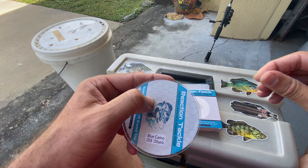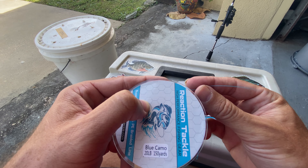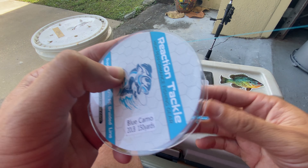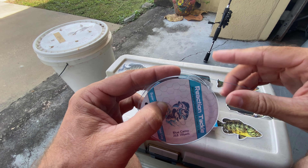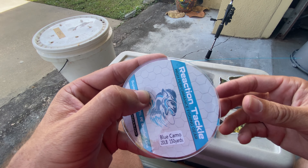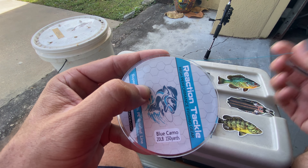The line itself is fairly stiff, being it's 20 pounds. And there you can kind of see the thickness of it. But it's also brand new off the spool. If you've spent any time fishing with braided line, you'll know that it does tend to soften up over time.